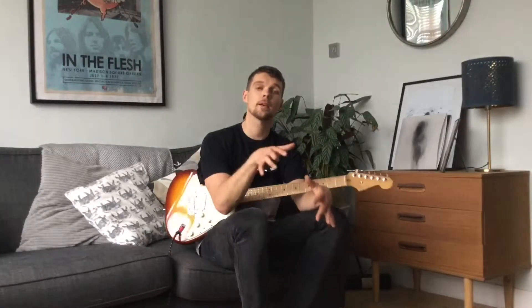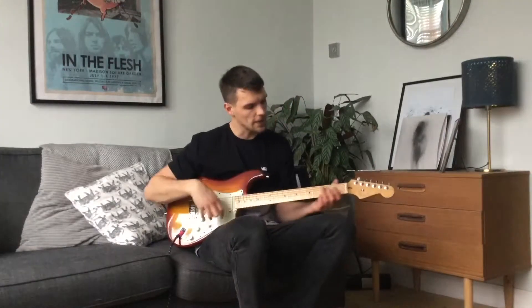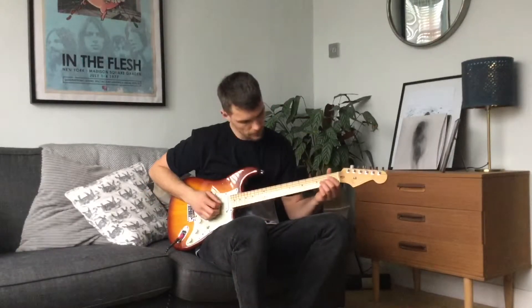Alright, first things first, I'm going to play you the tune so you know how it goes, how it sounds, and so you've got a rough idea of what it's looking like and where I'm playing it on the guitar. Here we go.